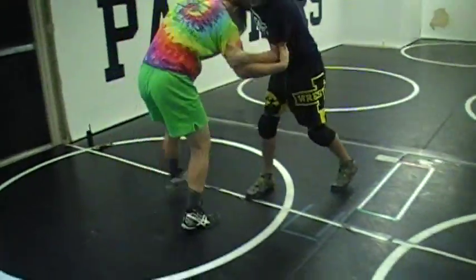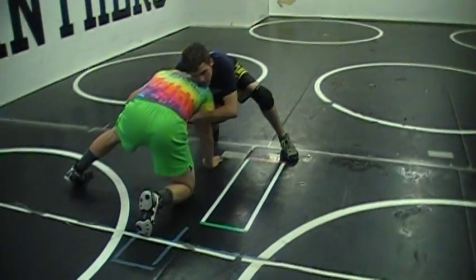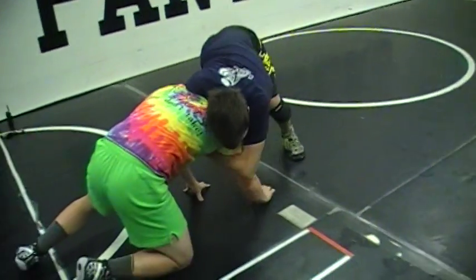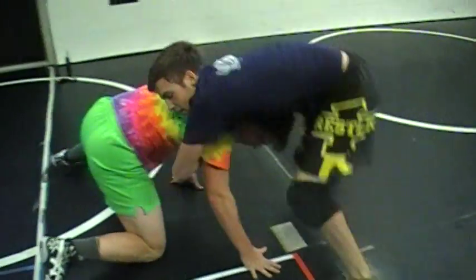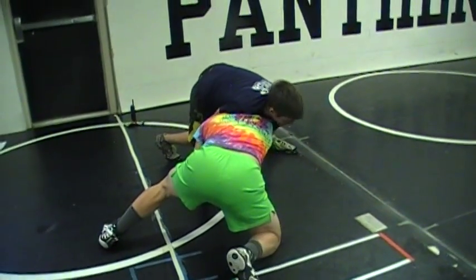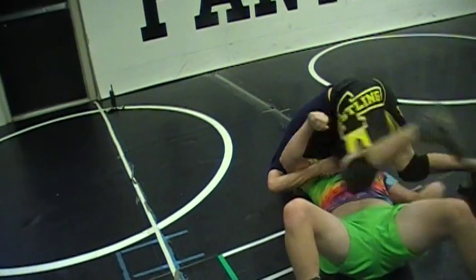Whenever you're down there, the key is: the reason we circle away is primarily to get that elbow off the ground. If his elbow or hand is on the ground, circling brings it up. Pinch the elbow — you're here pinching the elbow and circling, it brings it up more. Then come right around, step over, step over — double grips.